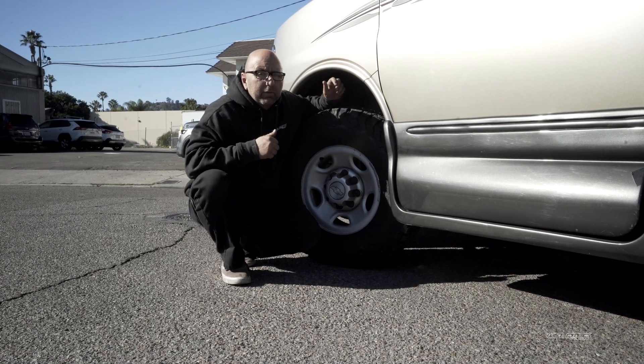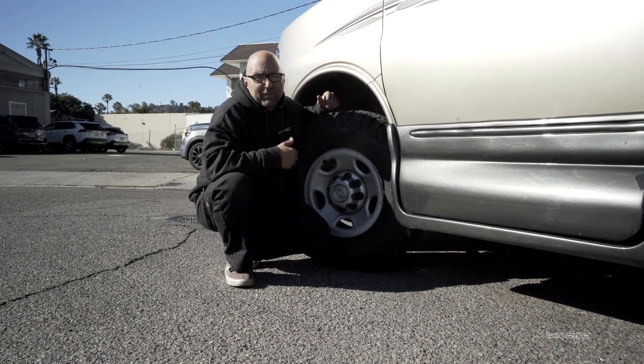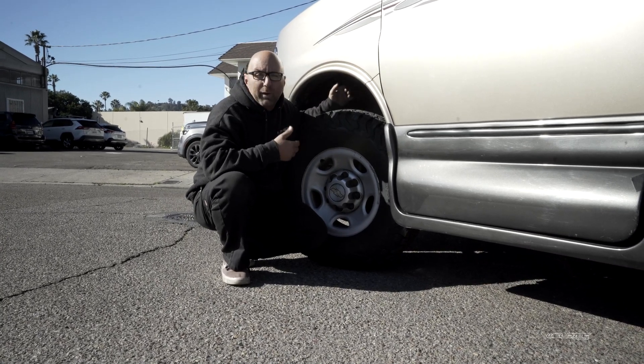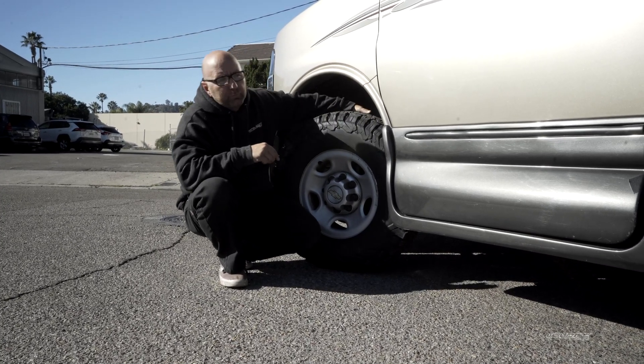Let's jump to the back of this thing - wait, I forgot to tell you. I just get so excited, but we also added our Fox shocks to the front of this as well, to give it that amazing ride up front.